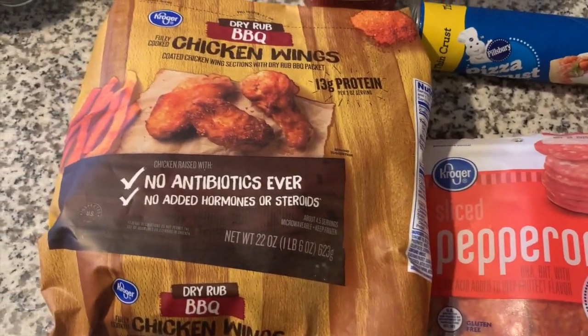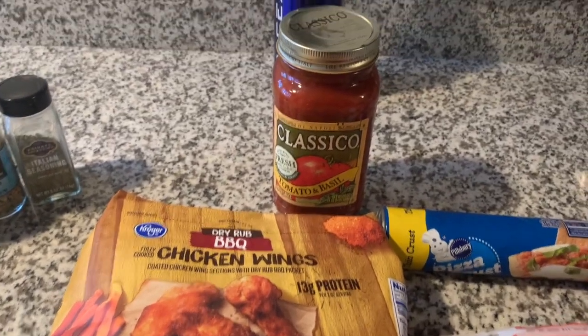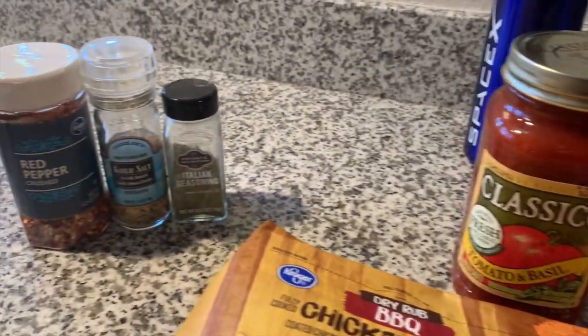Who doesn't like wings and pizza? It was a Friday evening and we were going to watch a movie, so I thought this would be the perfect meal to complement that.